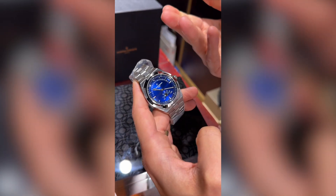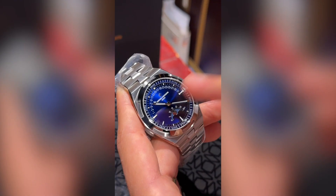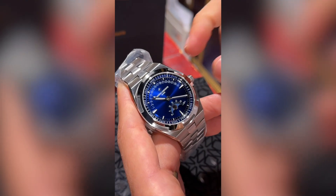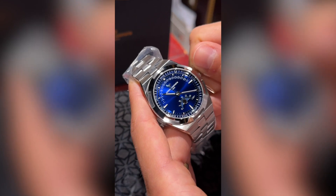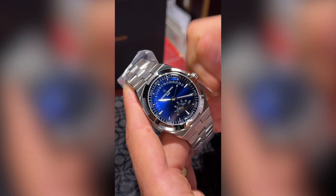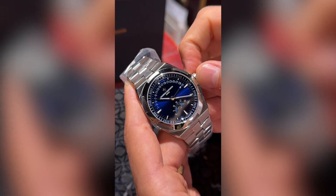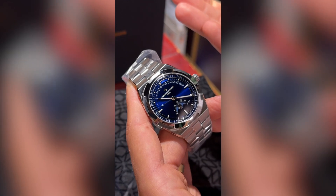This is a pretty historical movement that Vacheron has made for many decades. What we see between the 9 and 3 o'clock is the date going around — it goes 180 degrees. We're going to keep going until we get to 31. Now this is where you want to pay attention: it's going to flip back to the 1. As we get to the next date — that's what the retrograde is.